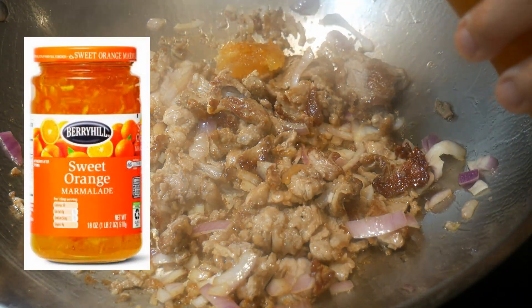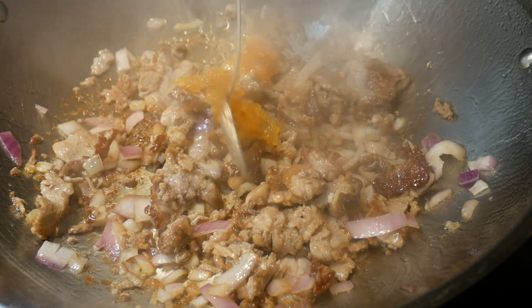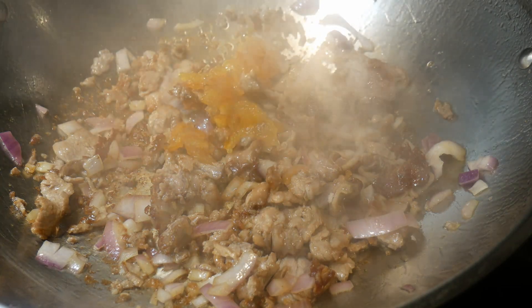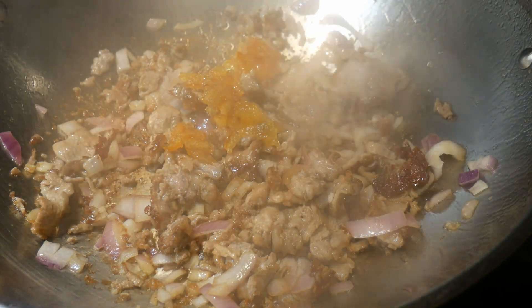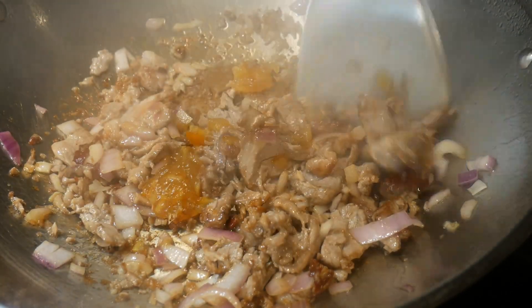To create an orange flavor for the dish, I'm going to add some orange marmalade. The amount that I'm going to add could be considered an ongoing experiment to find the perfect balance.